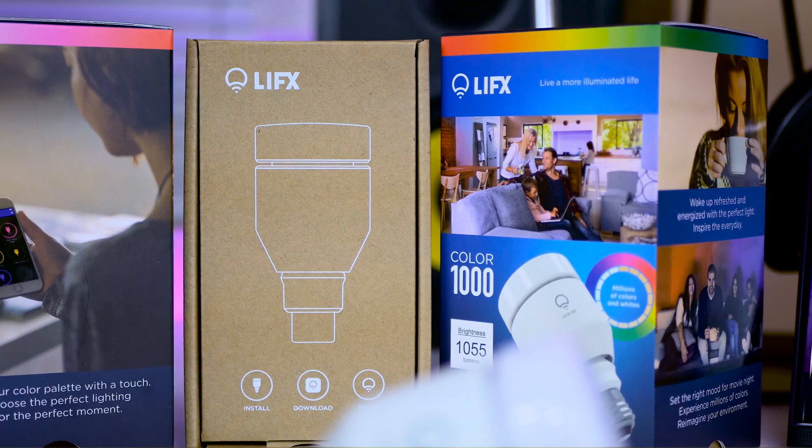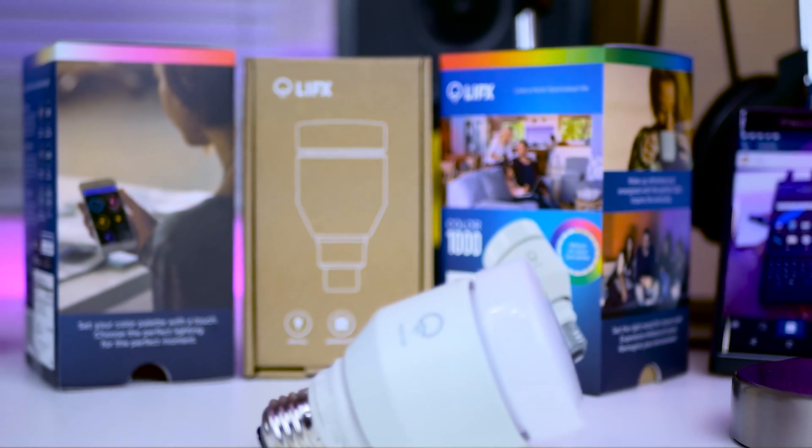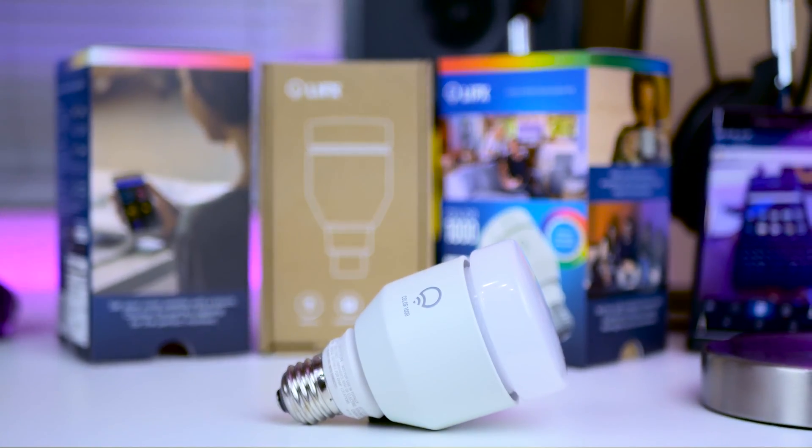Hi, it's Mike from TechMyMoney.com, and today I'll be walking you through how to integrate Google with your LIFX smart bulb.